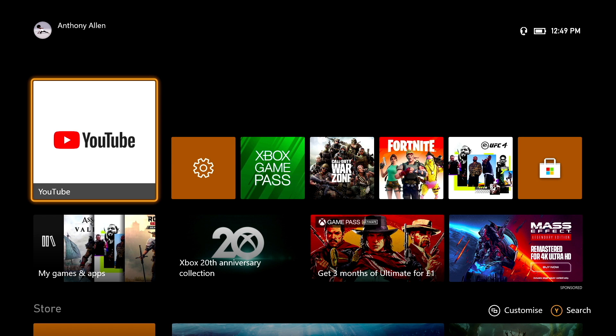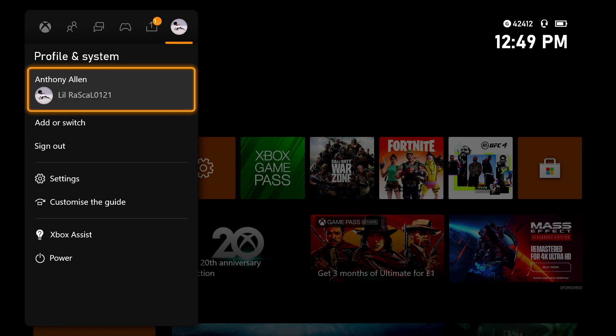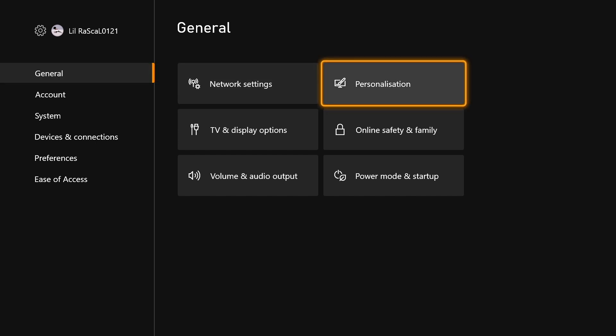Let's press the Xbox home button on your controller. From here, move over to the right using the D-pad or the joystick. On the far right, you will see Profile and Systems. Scroll down to Settings and select Settings. From here you have a few tabs available: General, Account, System, Devices and Connections, Preferences, and Ease of Access on the left-hand side. While on the General tab, move over to the right until you can select Personalization. Please note that when you're making these changes, this will be changed on the selected profile you are logged into, so make sure you're logged into the account you want to change the background art for. Select Personalization.